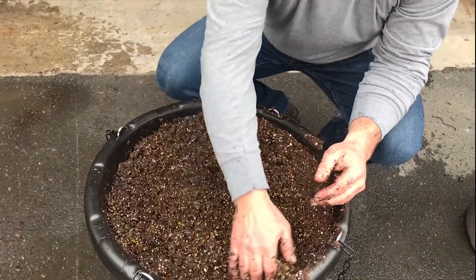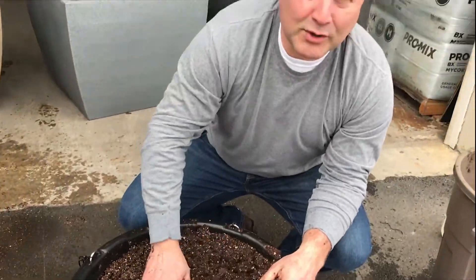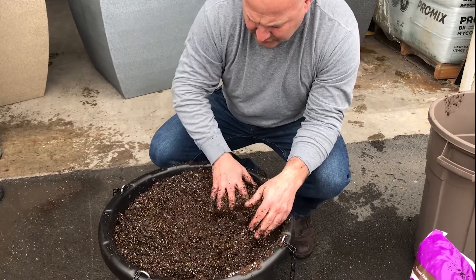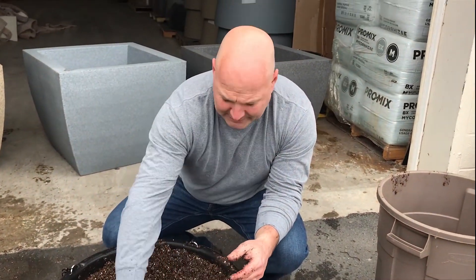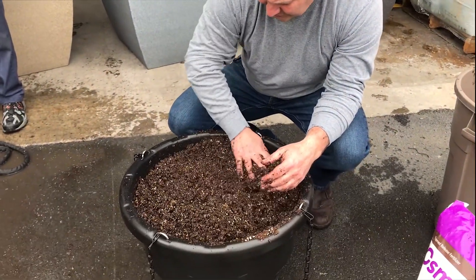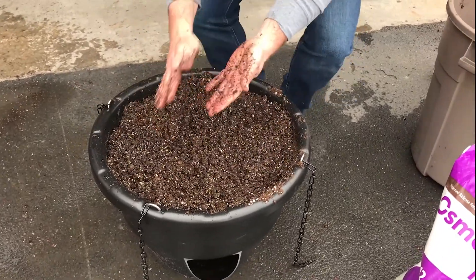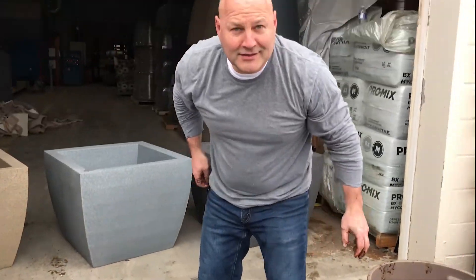The most important thing is to get the Osmocote into the top two or three inches — it doesn't have to go all the way down. Most of you are going to be starting with small plug plants from a nursery. So you're ready to roll here. And don't be afraid to get dirty — this is the fun part.